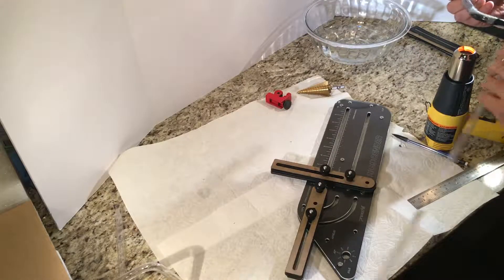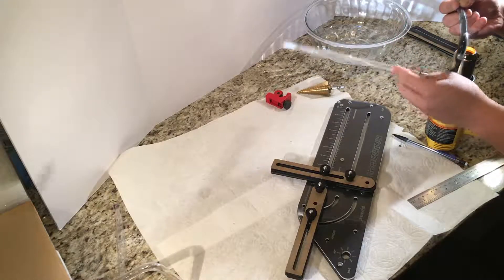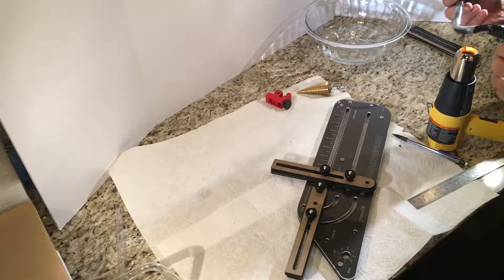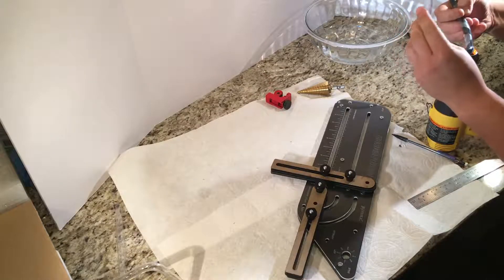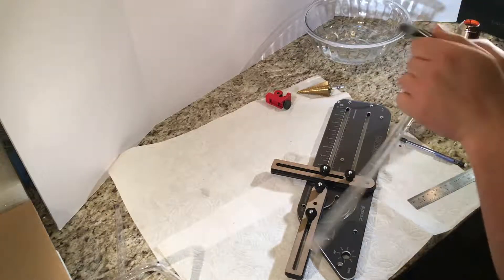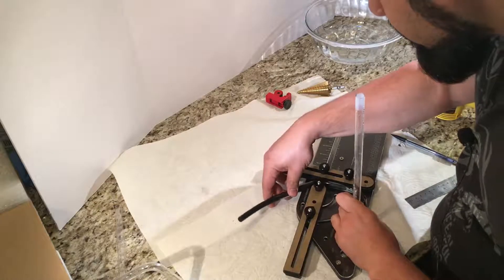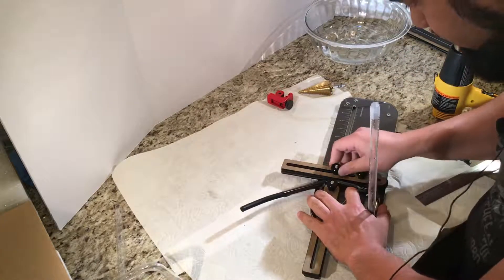I'm going to let it heat up a little bit now. Okay, now it's really starting to go. Let's go ahead and get this thing set up. So we're going to bend this guy this way, and we want to make sure that that thing stays steady.